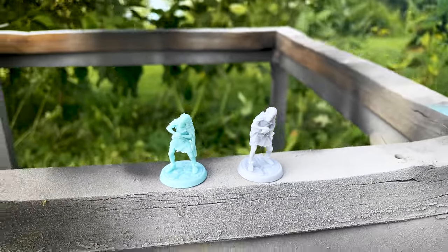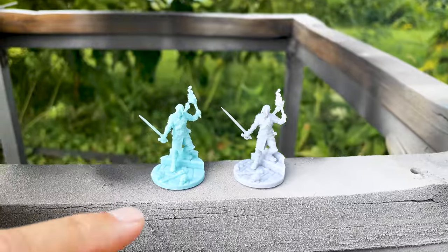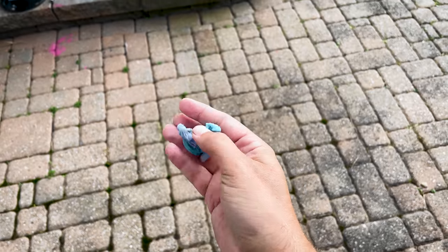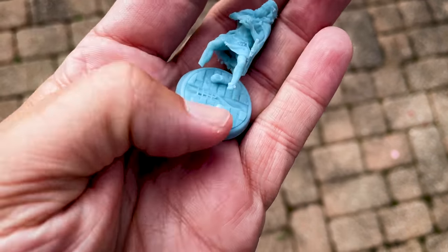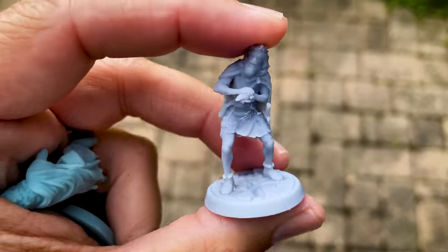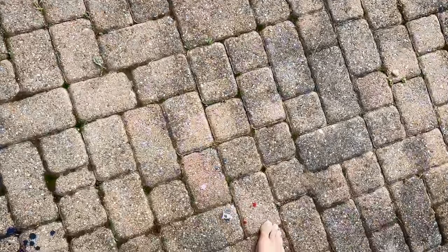Outside for a drop test. I'm going to knock these guys off a stand and see what happens. The standard resin print — nothing. The Tenacious mix — nothing. Getting more aggressive, I'm going to take both and throw them on the ground. The standard resin guy snapped at the legs. The Tenacious mix one appears to be perfectly fine, just thoroughly scratched up on the head. Trying again — the Tenacious mix held up for a few more tries before finally breaking.